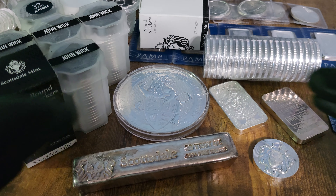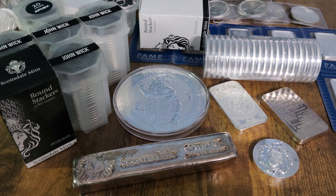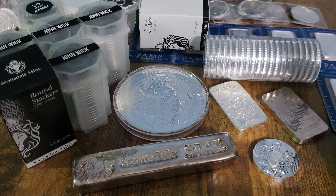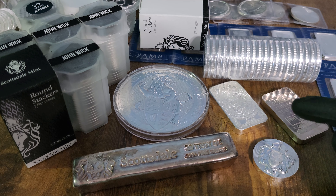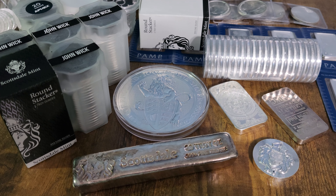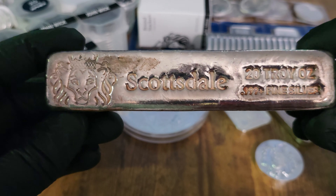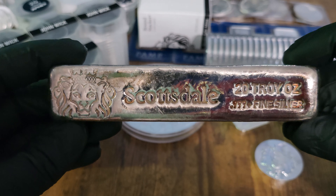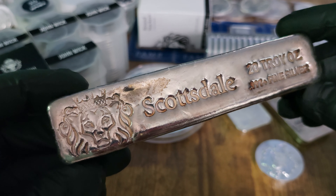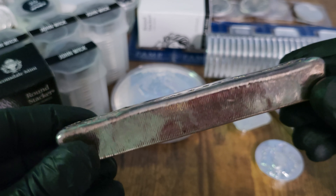Hey, welcome back to my channel, stackers. Now, normally I'm showing you a lot of silver in my videos — that's the core focus of the channel. But in today's video, we're going to take a look at a gold coin, a fractional gold coin, a quarter ounce Canadian Maple Leaf. Fractional gold is another important part of my stacking strategy for 2024, and my goal is to stack about another two ounces of it, along with a lot more silver. Stay tuned and let's get started.